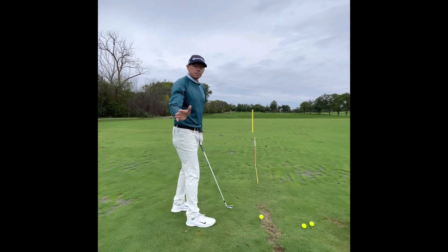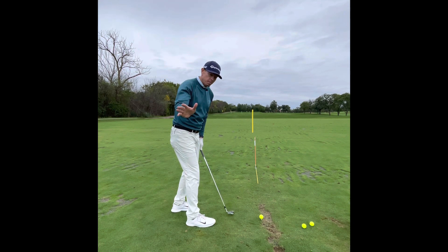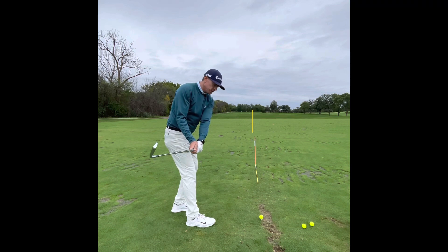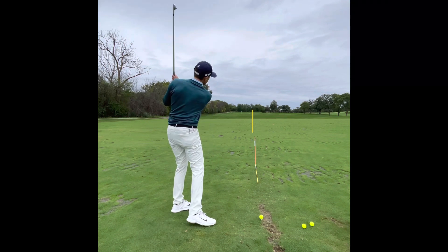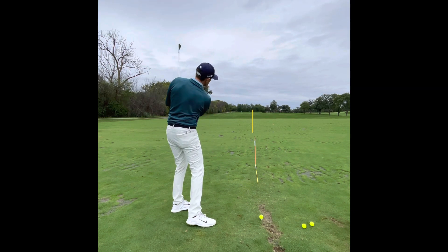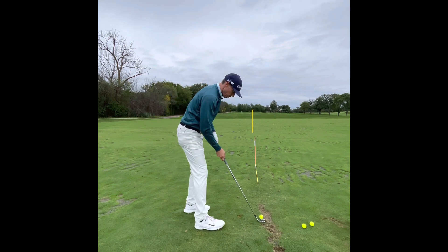We're just going to make some half swings, getting to about right here, so we feel like the face — my palm is slightly down to the ground, not completely down but 90 degrees to my swing arc. You're going to feel how the face gets 90 degrees to the swing arc, and as this left hip pushes away, my right side can release. You can see there's no flip in the club.